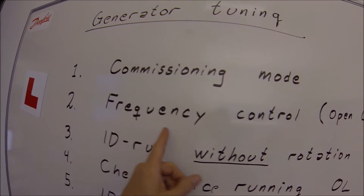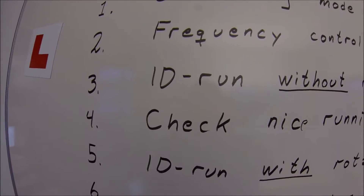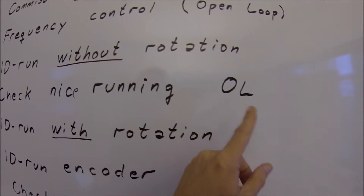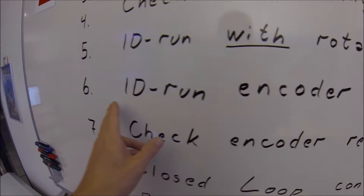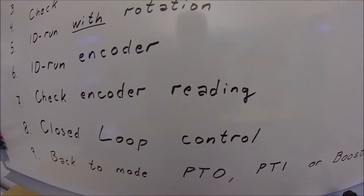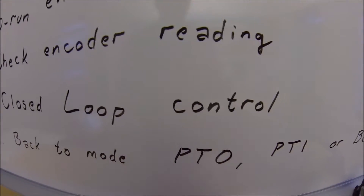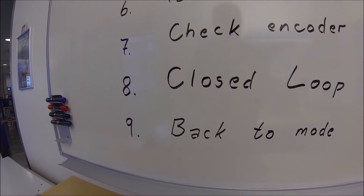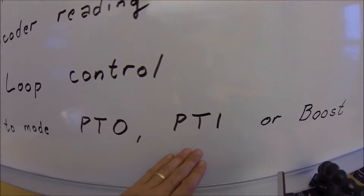We start by putting the drive in commissioning mode, then set it to frequency control mode because the open loop is not tuned yet. The first step is an identification run without rotation. We check that the motor runs nicely in open loop, then do the identification run with rotation. Next, we identify the encoder and verify the direction and scaling are correct, then switch the drive to closed loop mode.